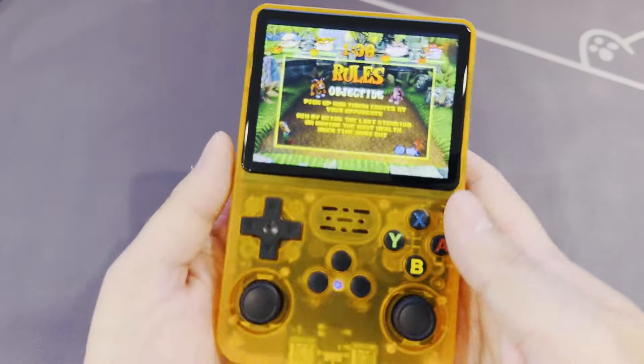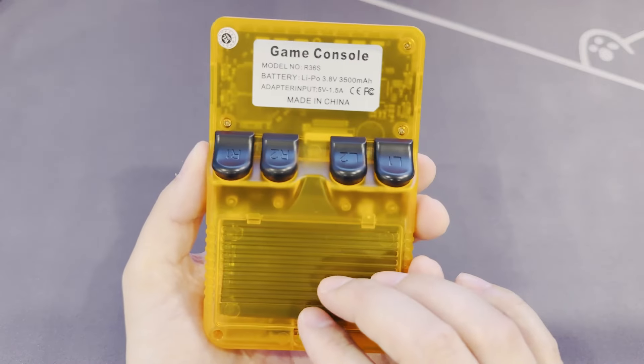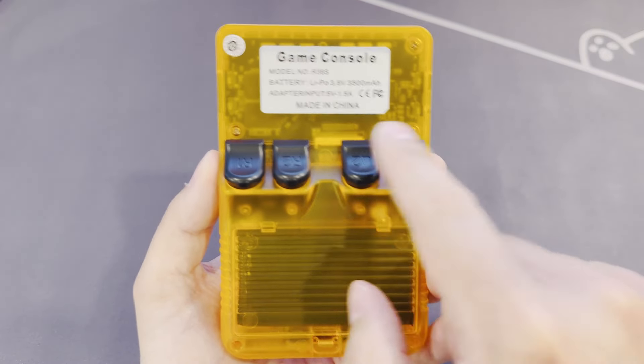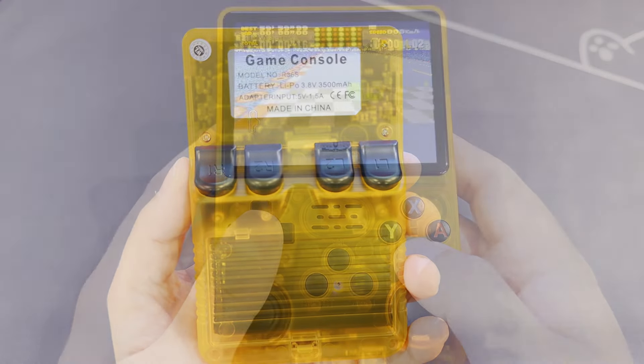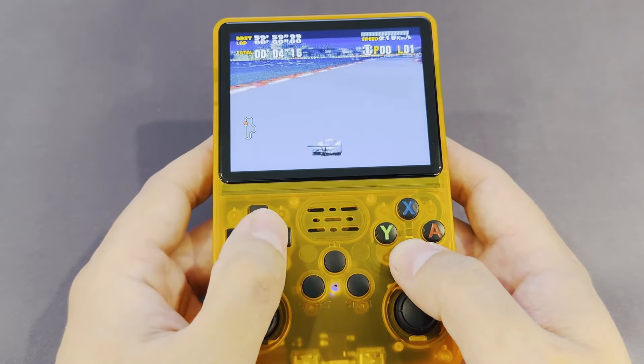On the subject of the speaker, it's actually not too bad — nothing to get excited about, but it does the job for a cheap handheld. Go with some headphones for the 3.5mm audio jack for a better experience. You also get shoulder buttons. They do the job, but it would have been nicer if they were offset a bit. The battery life is okay — you'll get a few hours out of it, no issue, and if you stick to 16-bit titles I'm sure you'd hit 3-4 hours easily. The battery definitely depletes faster than the Ambernic range in my experience.